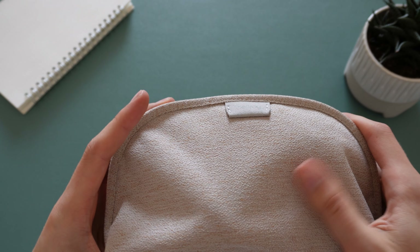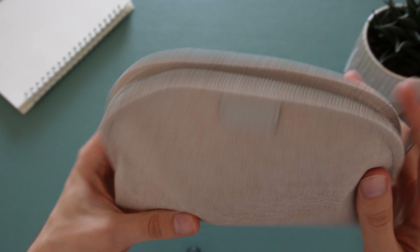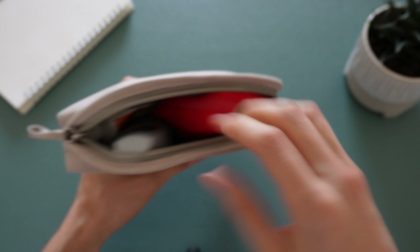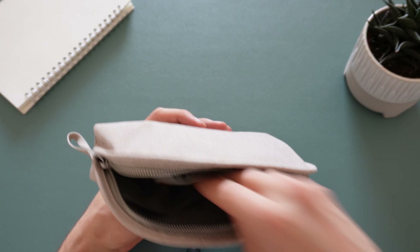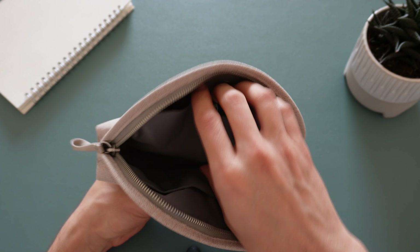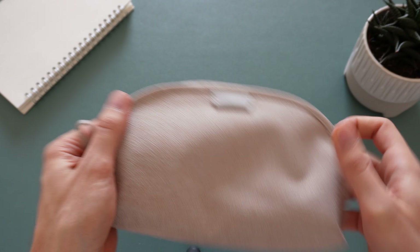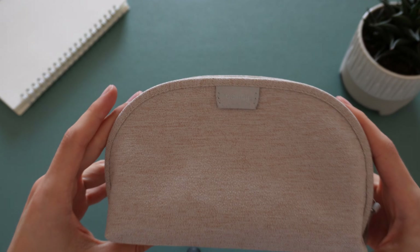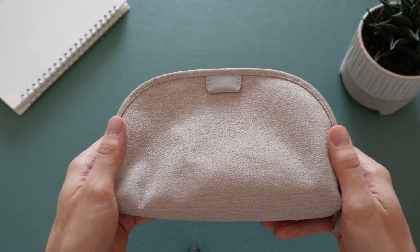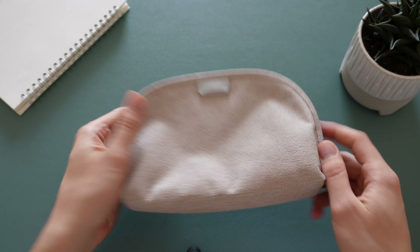Lovely durable material, nice texture, nice stylish little pouch. I think that's all there is to say about this little pouch — I think it's great. I hope you enjoyed this video, thanks for watching, see you later.